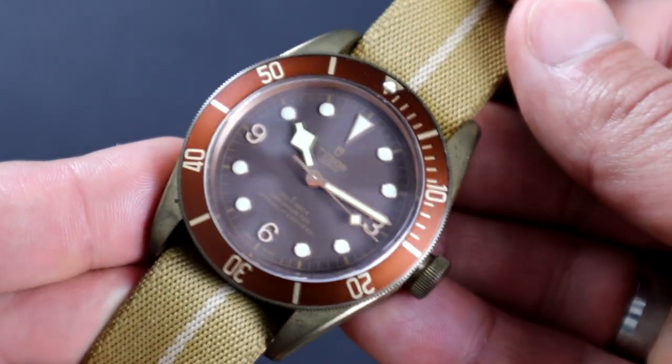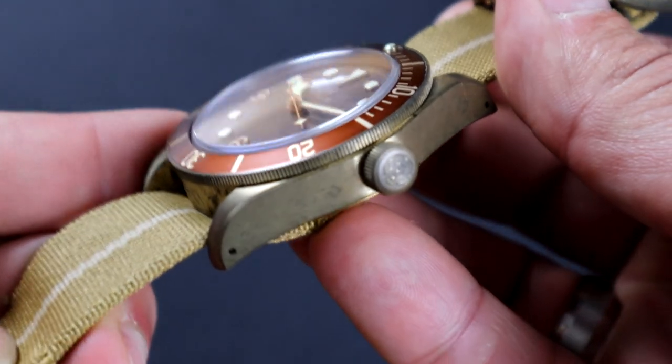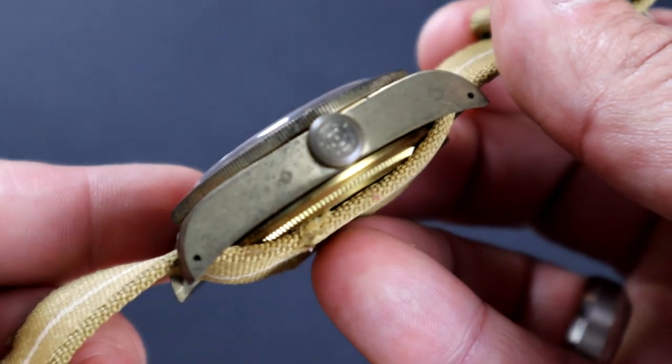Where you can pick up a new NATO strap for your replica watch. If you're going to buy this watch — which I recommend you do not — at least get a good strap for it over at jockandback.shop. This watch is trying to be something it's not. It's trying to be a Tudor, but it's something much, much less than that. It's complete and utter rubbish. The bronze on the front of the watch does not even resemble the same bronze on the back of the watch. It's just complete and utter garbage.